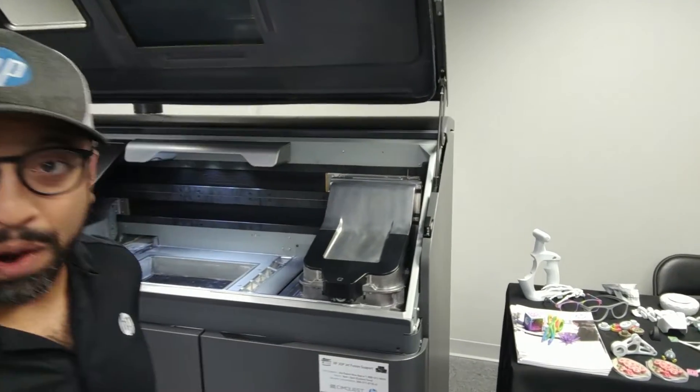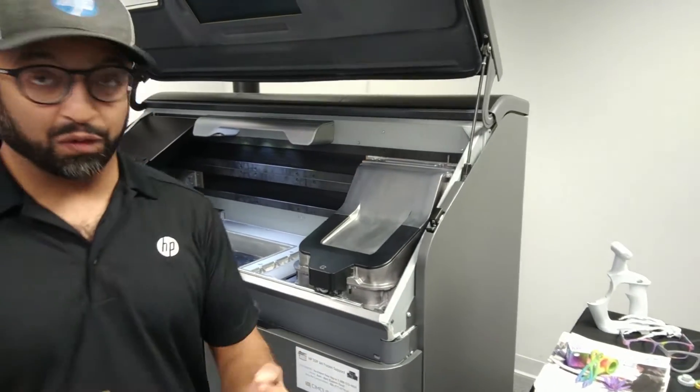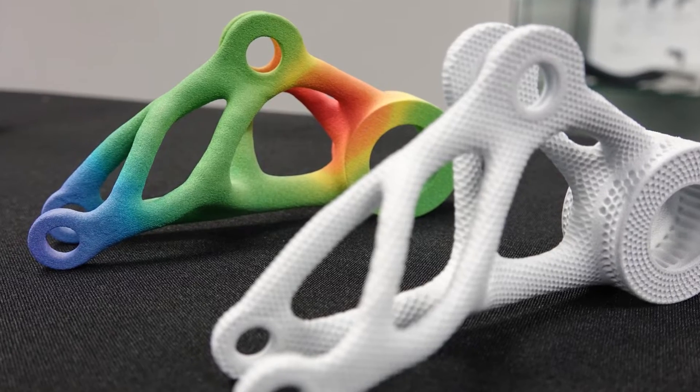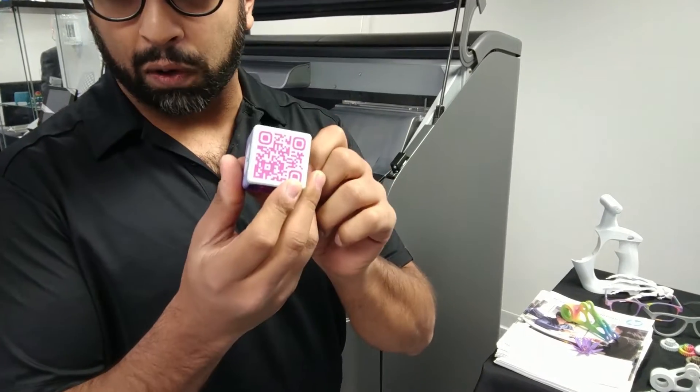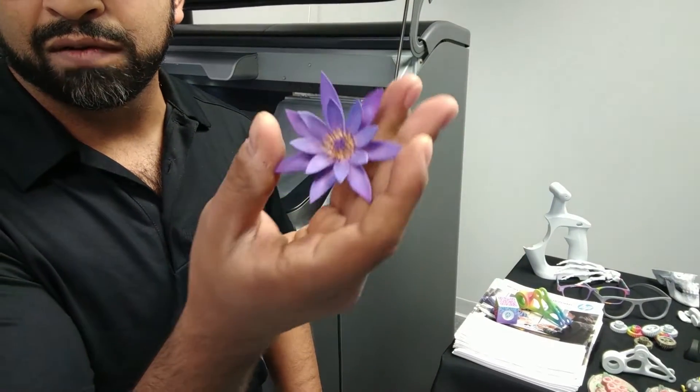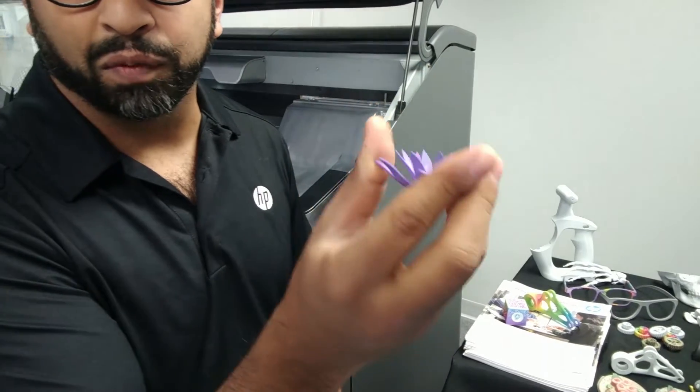We can go aggressive with production — full production parts like this with an FEA analysis for visualization. You could also print jigs and fixtures with QR codes and instructions on how to assemble.